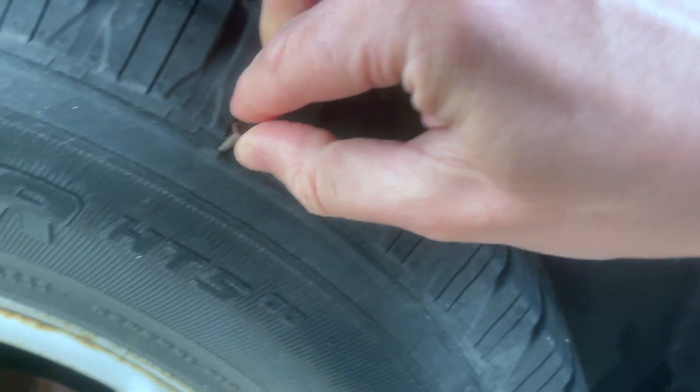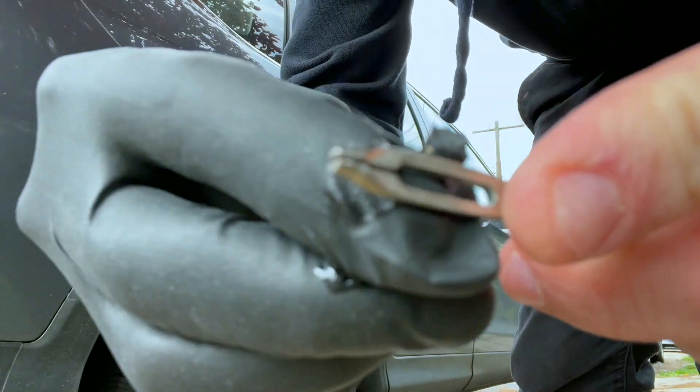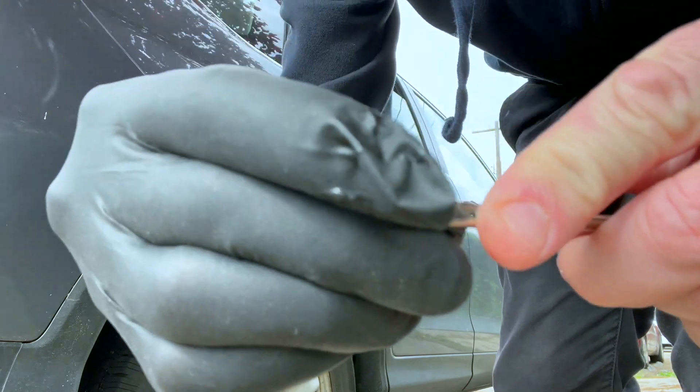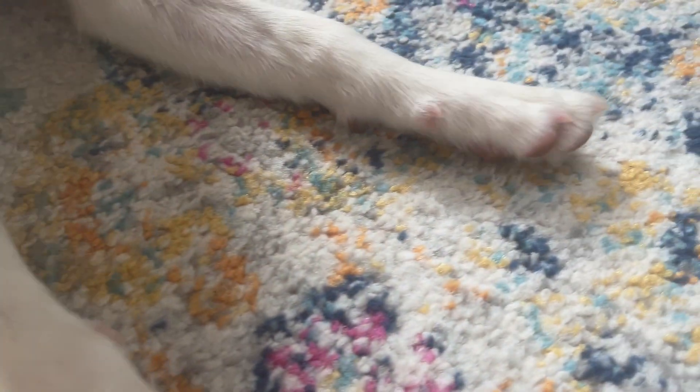Welcome back to the channel. Before we get into it, if you watched last week's tire repair video, I removed a massive rusty nail from the shoulder of my tire and plugged it. I thought I'd give an update that we took it in to be looked at the next day, and it indeed was not good to go long term. So we sold some pictures of Penny's feet on Instagram and got a new tire.